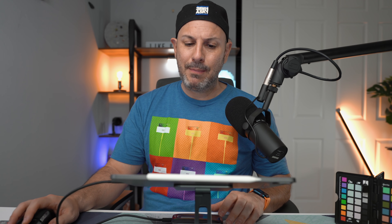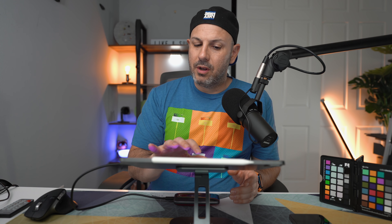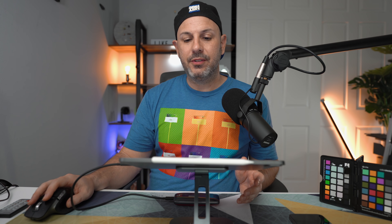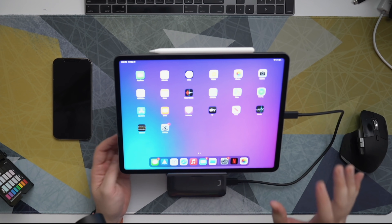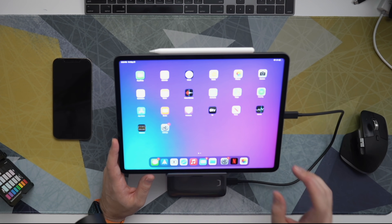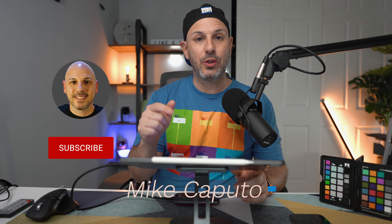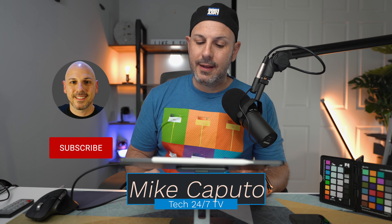A little disappointing. Let me know if you have any questions about that down in the comments below. I have more testing from a hardware perspective — some other Thunderbolt docks, some displays I want to test, and some accessories. If you want to see something specific, let me know down in the comments below. My name is Mike, this is Tech 24-7 TV — I'll talk to you guys in the next one.